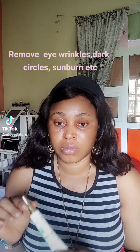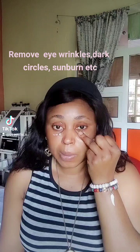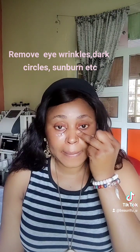Just tap around your eyes. Ensure it doesn't enter into the eyes as it could irritate them. So you just go around your eyes, and you have to be kind and gentle around your eye area.